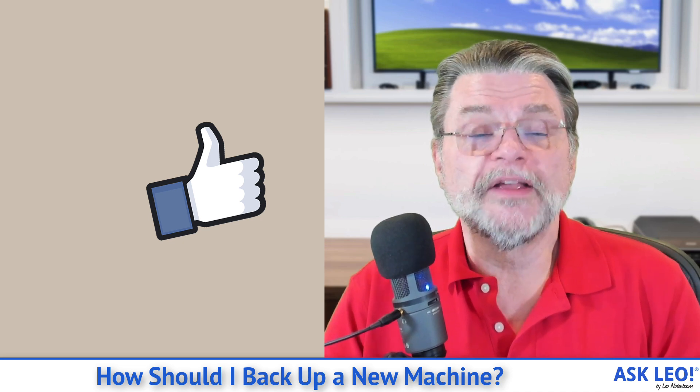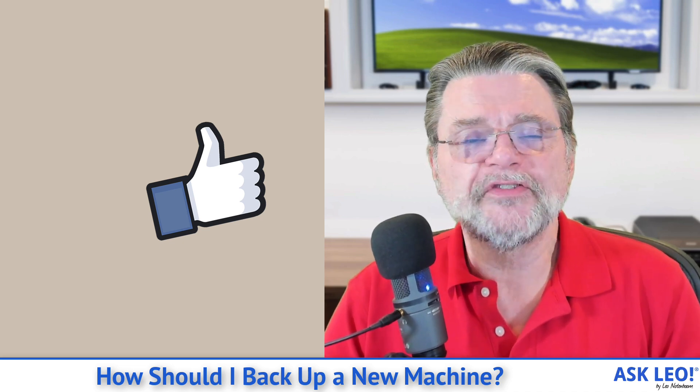For comments, for updates, for links related to this and more, visit askleo.com/154141. I'm Leo Notenboom and this is askleo.com. I'll see you in the next one. Thanks for watching.